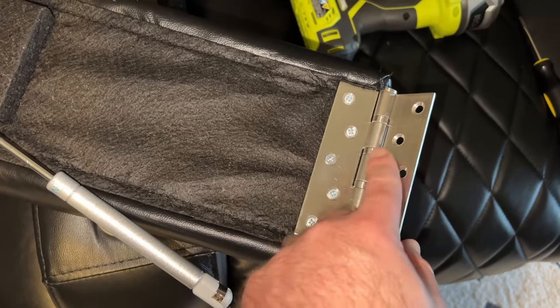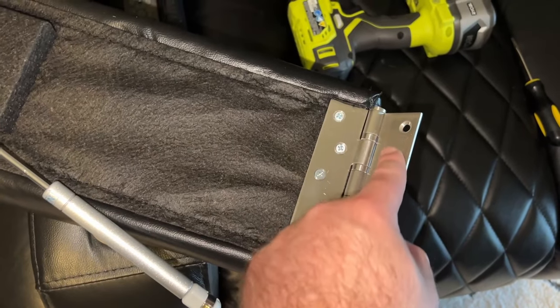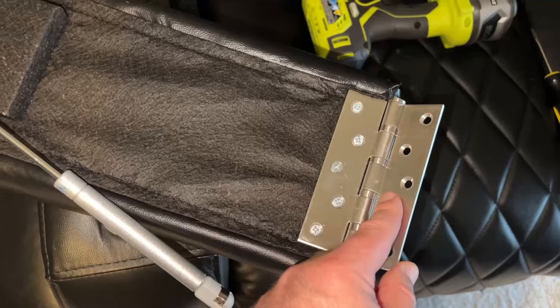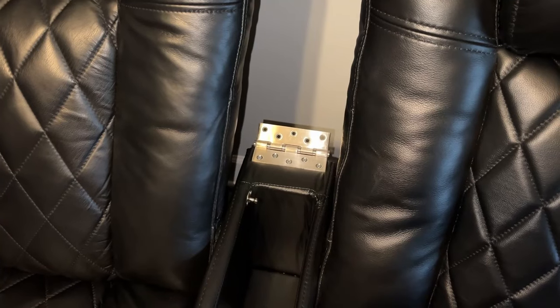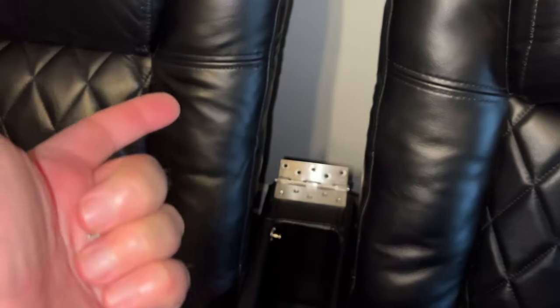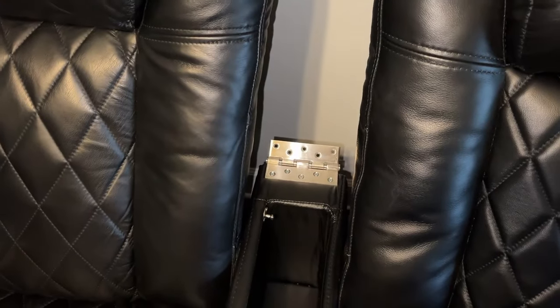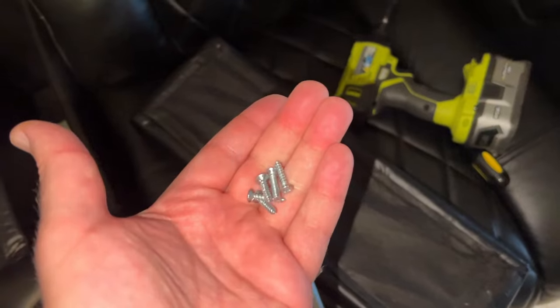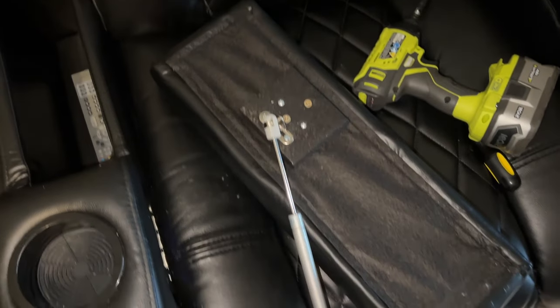With the armrest off, take the bracket off. It's just easier to do it laying down here than trying to do it propped up. Then we're going to put it back on the seat with the correct side because we need this on in order to take a measurement. Go ahead and save your original armrest and its screws and just put them somewhere safe.